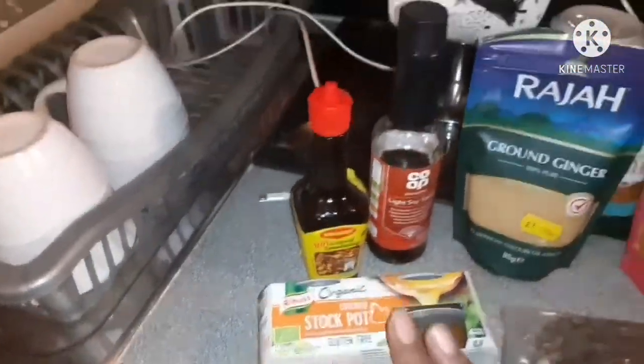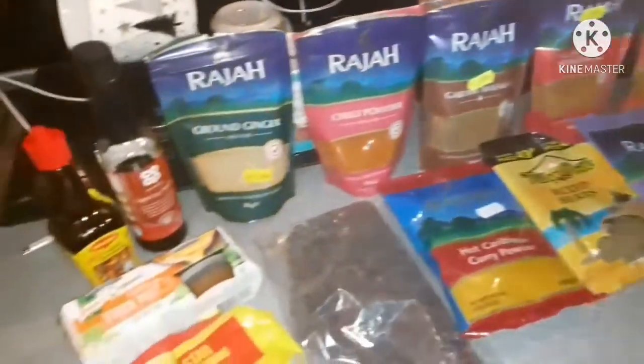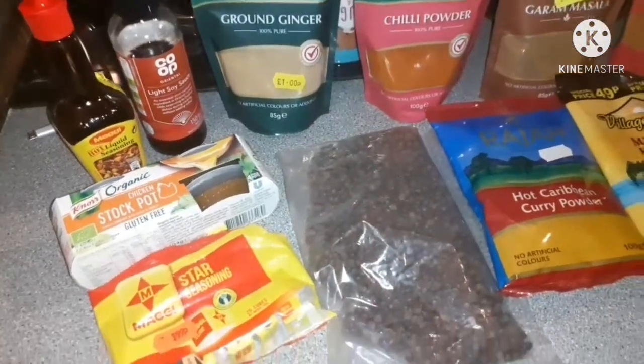Trust me guys, if you follow what I'm doing to the T, your curry's gonna taste sweet - to lick your ten fingers. Trust me, or somebody else will come lick your finger. That's how nice the curry gets.